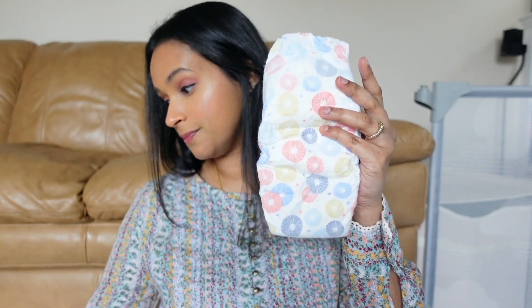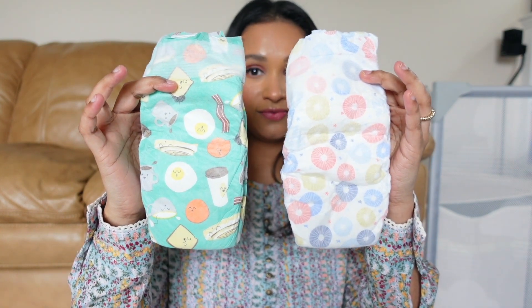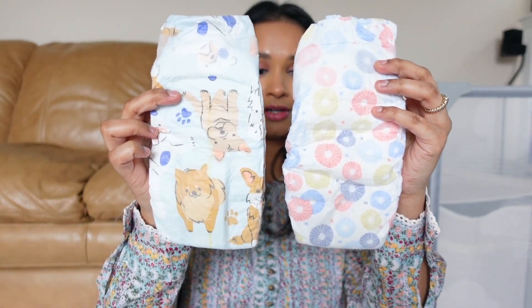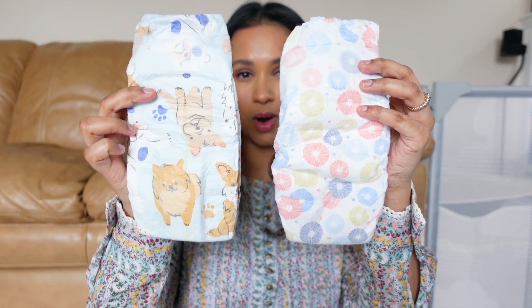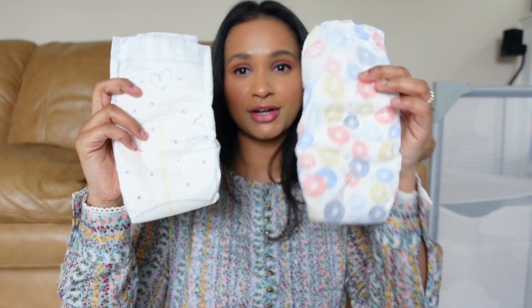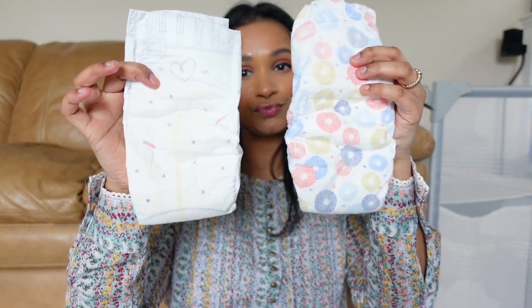This is a size four — the Abby and Finn diaper — next to the classic Honest diaper size four. As you can see it's very similar, but Abby and Finn runs a little more narrow. And this is the new Honest diaper, which is a little wider. For comparison I also have a size three of Pampers Pure, which looks almost similar in width to the Abby and Finn size four. She can use both right now — stay tuned for that Pampers Pure review — but yeah, the Pampers size three is way wider than the Abby and Finn size four.